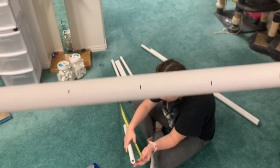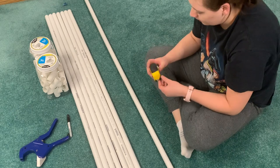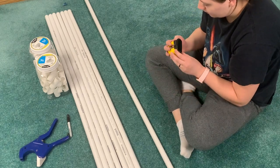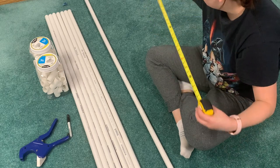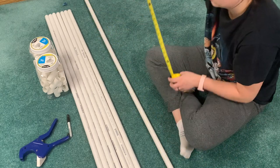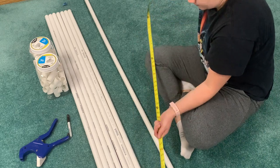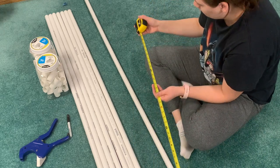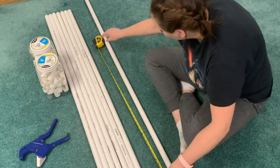We needed 16 three-inch pieces if you wanted to add feet on the bottom like we did. You'll need three-foot-long pieces for the actual shelves themselves — I don't suggest going much wider than that, or you're going to see some bending when you add the weight of the discs onto the rack. Then five-inch pieces — we needed 14 of them.